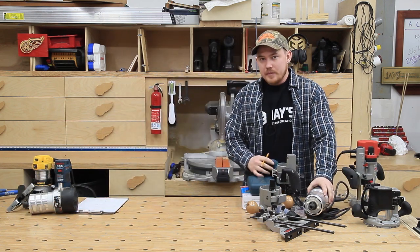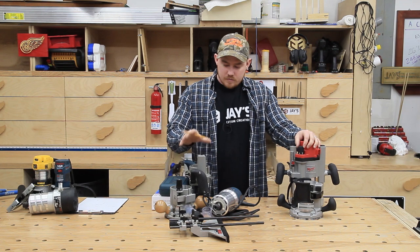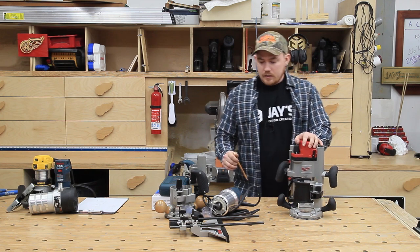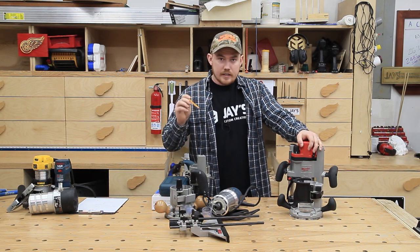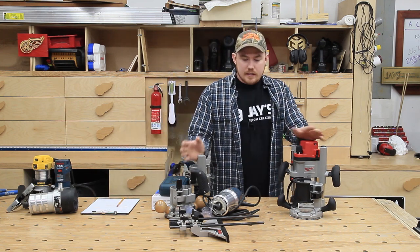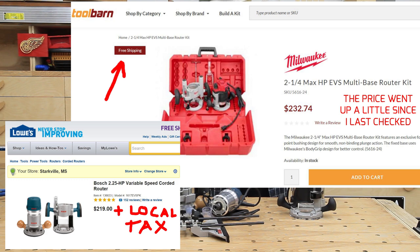Next up is an A/B comparison of two plunge router kits. I've got the Bosch plunge base kit — plunge base, fixed base, and router — that I picked up at Lowe's personally, and then the Milwaukee version of a plunge base and fixed base kit. I purchased the Bosch kit with my own money and was very disappointed with the plunge base. I got the Milwaukee kit free from Milwaukee. I paid about $220 for the Bosch at Lowe's, and found the Milwaukee online at toolbarn.com for $220 as well — so about the exact same price.